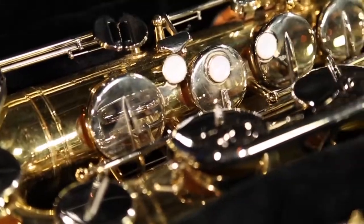Hey there! Today I'm going to show you how to put together a tenor saxophone for band or any orchestra. Let's get started.